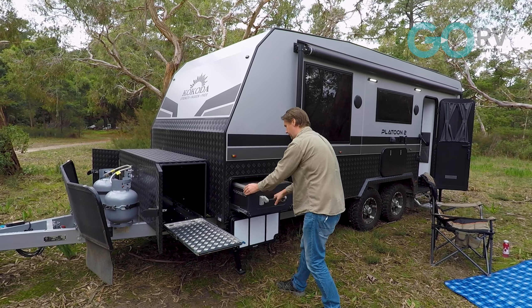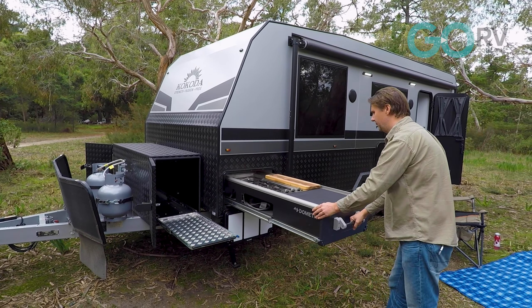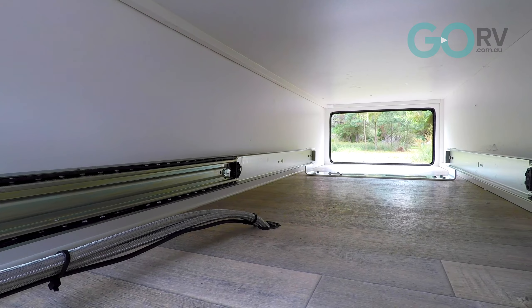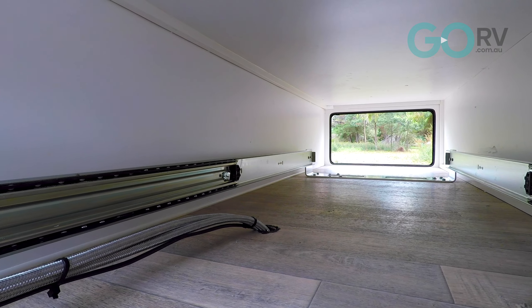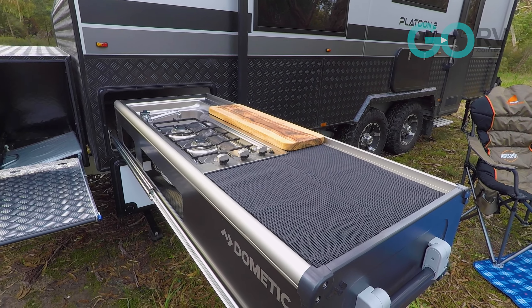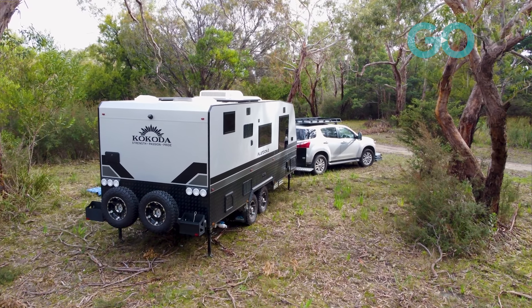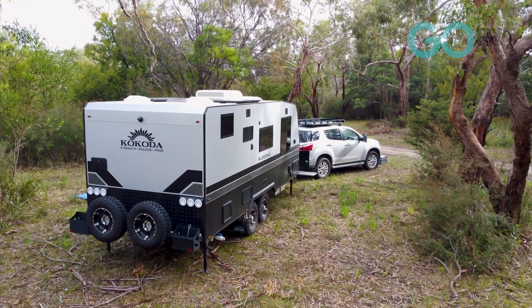To be honest, you're probably not going to need a barbecue because Kokoda can fit, as an option, this premium Dometic slide-out kitchen. The Dometic slide-out kitchen is all self-supporting — it's literally just a matter of sliding it out. One thing I noticed is that the hot and cold water lines are permanently plumbed, so no need to connect them separately. You will need, however, to connect the gas line to the supplied gas bayonet.